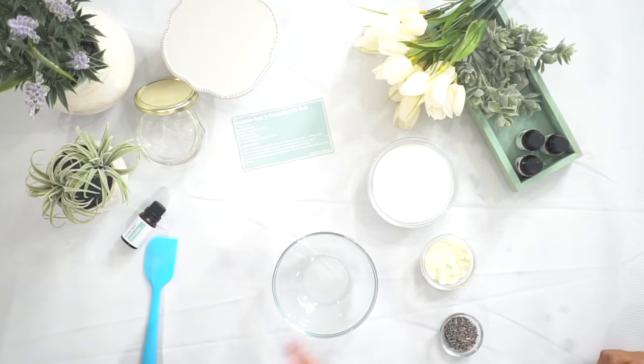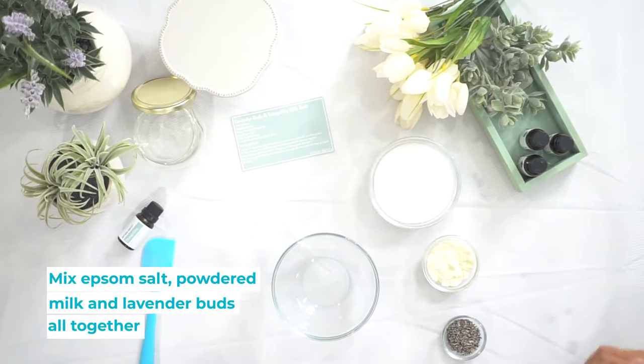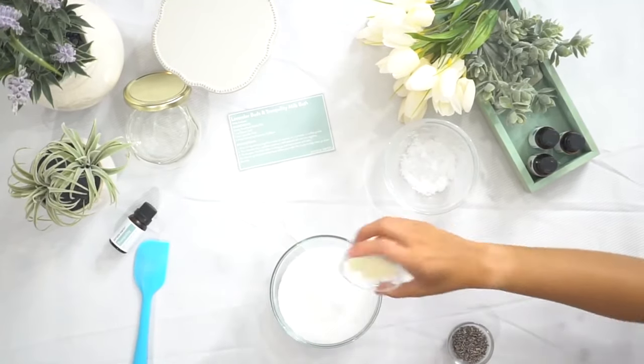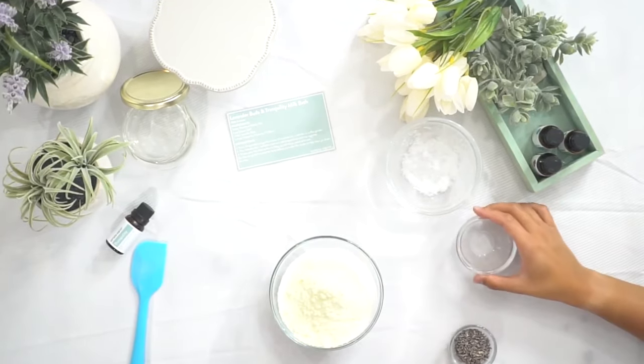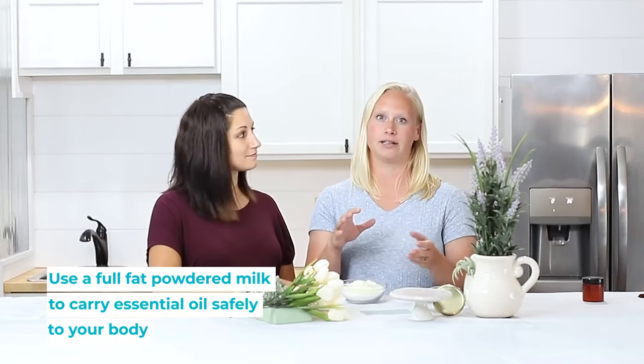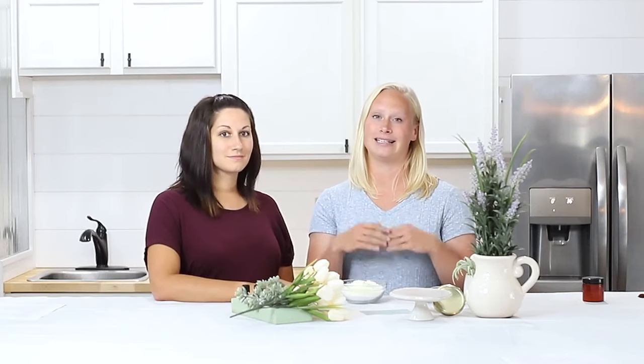So we're gonna start by mixing all our dry ingredients — our salt, our milk powder. Make sure if you're using this recipe that you're using full fat milk powder, because that's gonna carry our essential oils safely onto our body. Otherwise the blend is too strong and they'll irritate your skin.